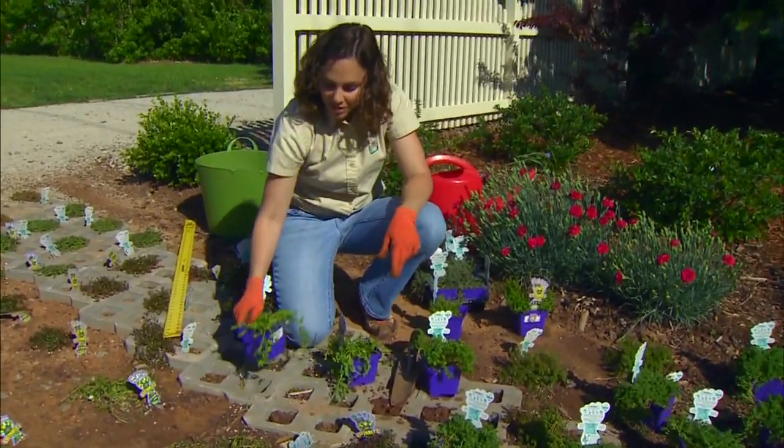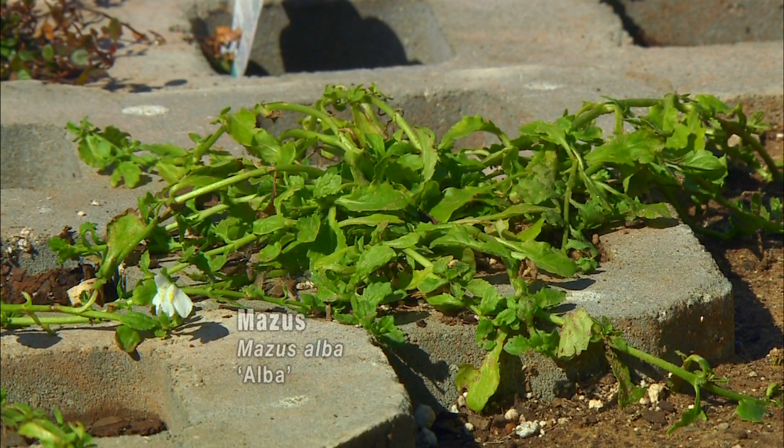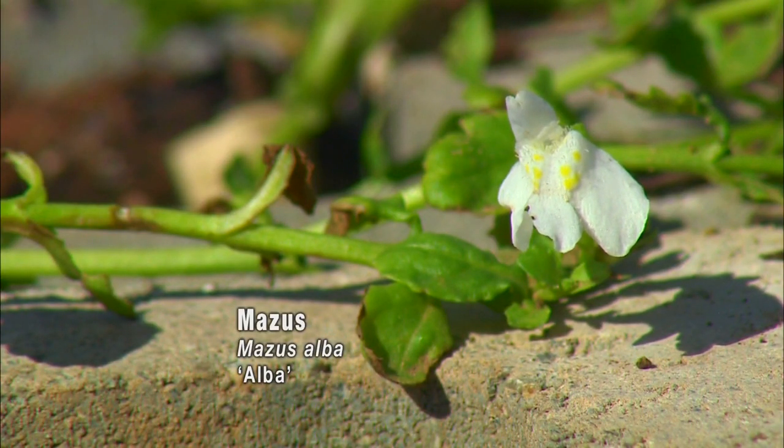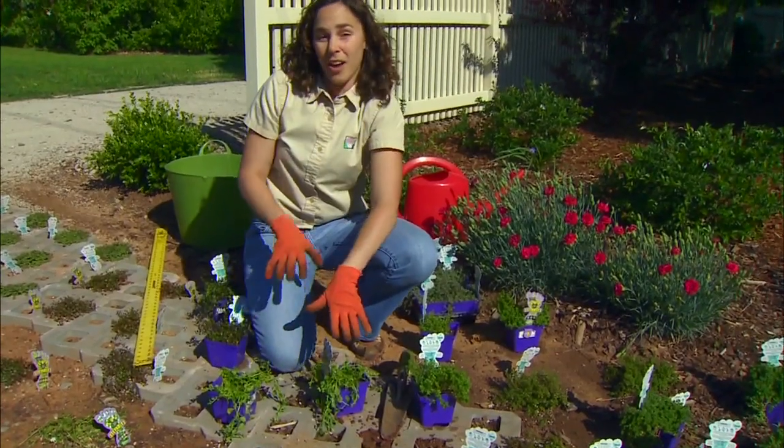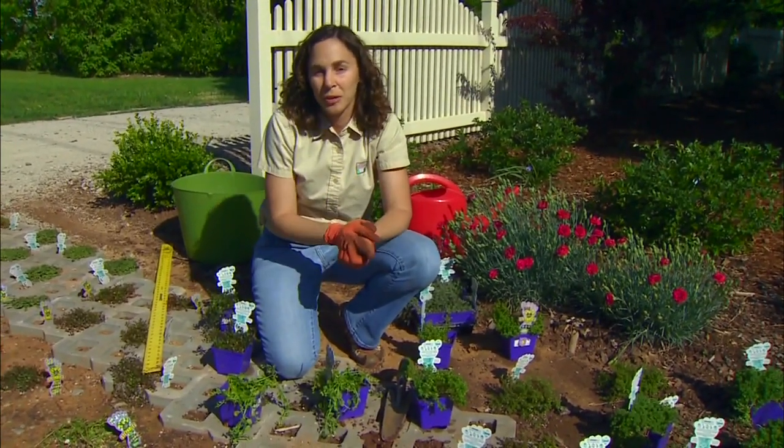Now this one's perhaps a little less familiar. This is Mazus, and it's another low-growing spreading perennial. It'll get white flowers on it in the springtime. This one tolerates a fair amount of foot traffic, and if you have an area that's part sun, part shade, this would work very well because it tolerates both conditions.